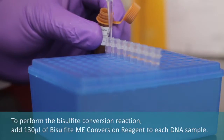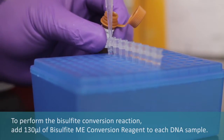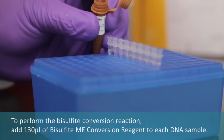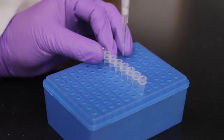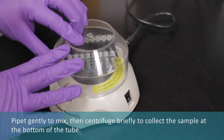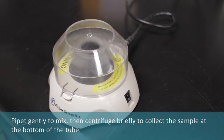To perform the bisulfite conversion reaction, add 130 mL of bisulfite ME conversion reagent to each DNA sample. Pipette gently to mix, then centrifuge briefly to collect the sample at the bottom of the tube.